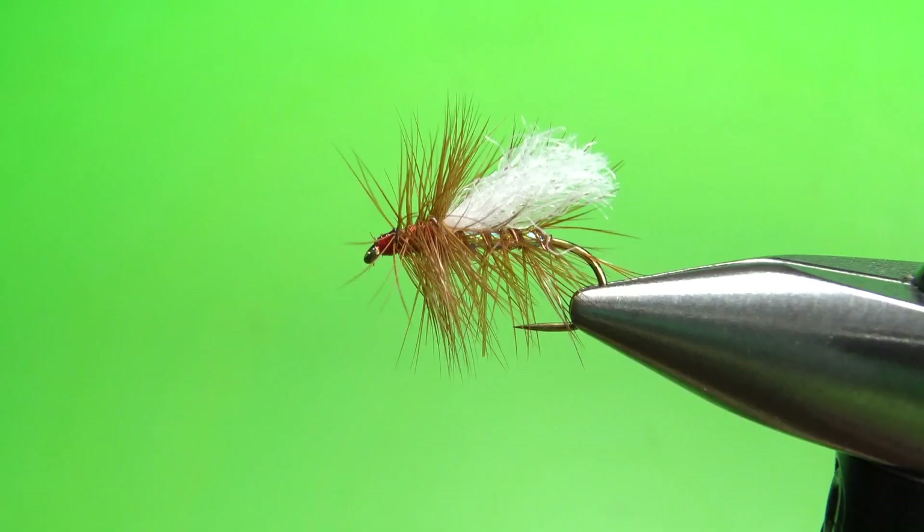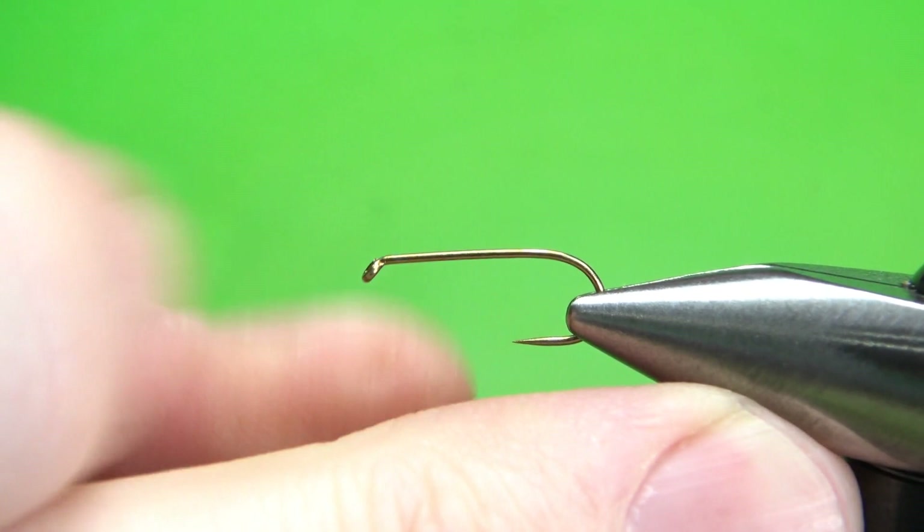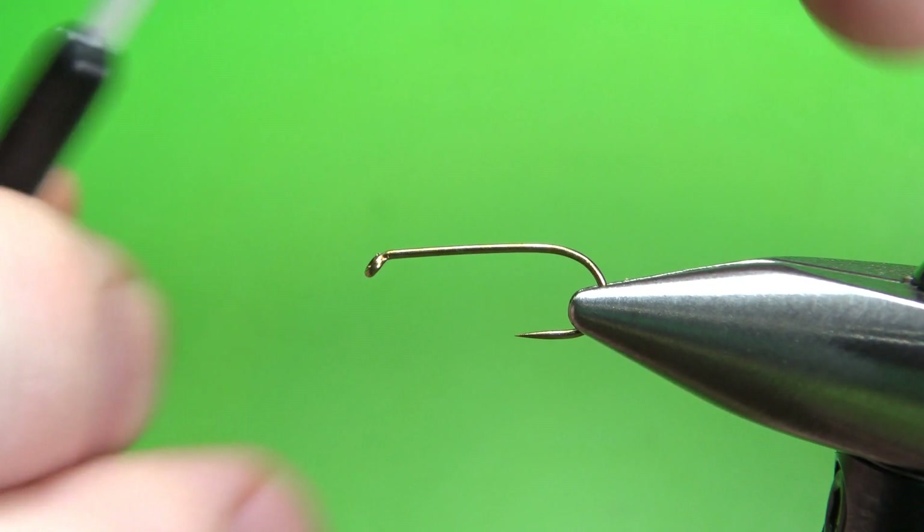There's one in the vise — an Opal Trude. I'm tying this on a size 12, a standard length dry fly hook. And I'm using red thread. I'm going to put down a base of red 70 denier all the way to the start of the bend.